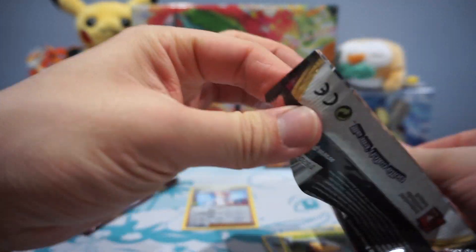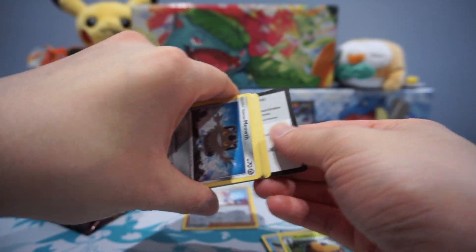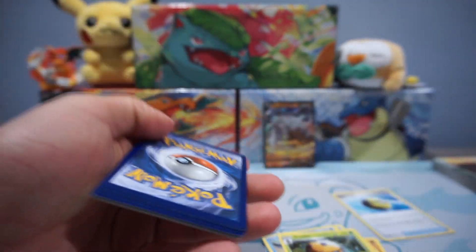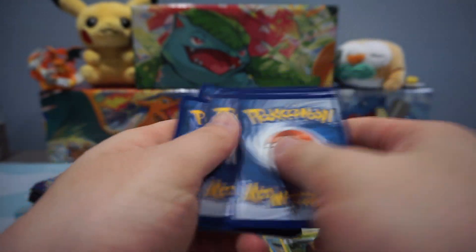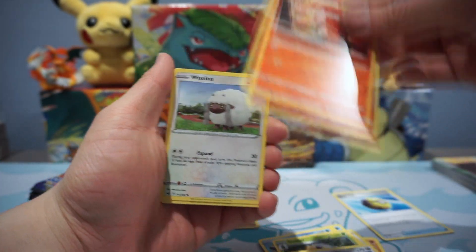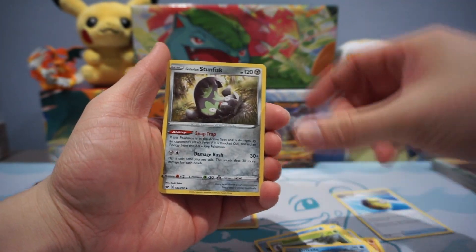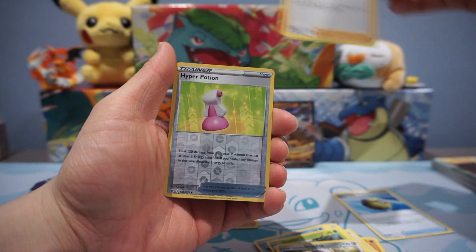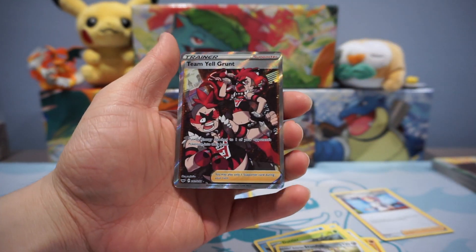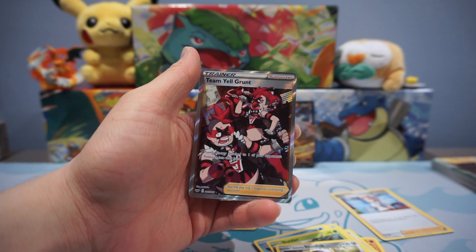I'm just hoping to pull cards that I don't have for the set yet, because the set is pretty darn big. Just want new cards. Glorious Mouth, Sizzlepede, Wooloo, Grookey, Sobble, Drizzile, Glorious Stunfisk, Pokemon Center Lady, Ravers Hollow, Hyper Potion, and a Team Yell Grunt Full Art.